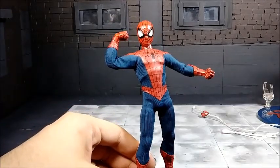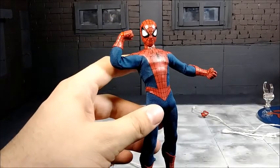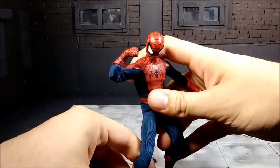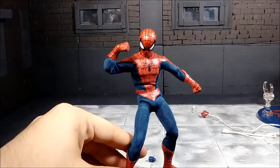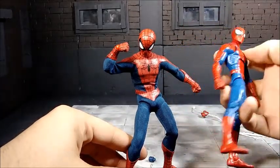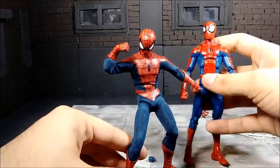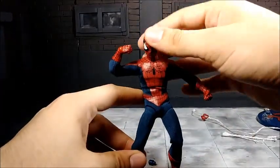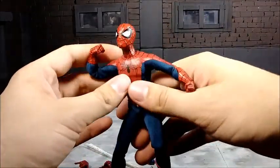Something unique about this figure is that you have to think about the suit and how it looks as you pose him — compared to a standard Spider-Man figure where the suit is plastic and you don't have to worry about it. But I wouldn't worry too much; it seems to be very durable.